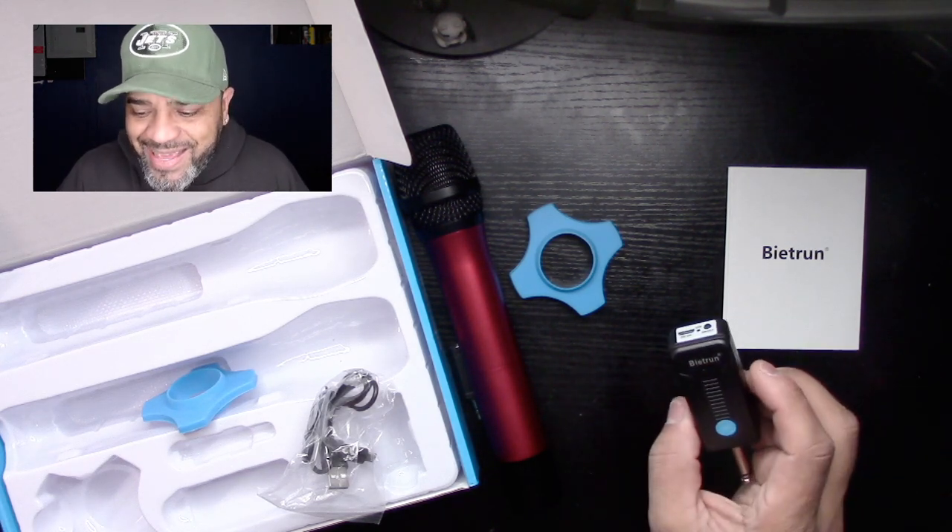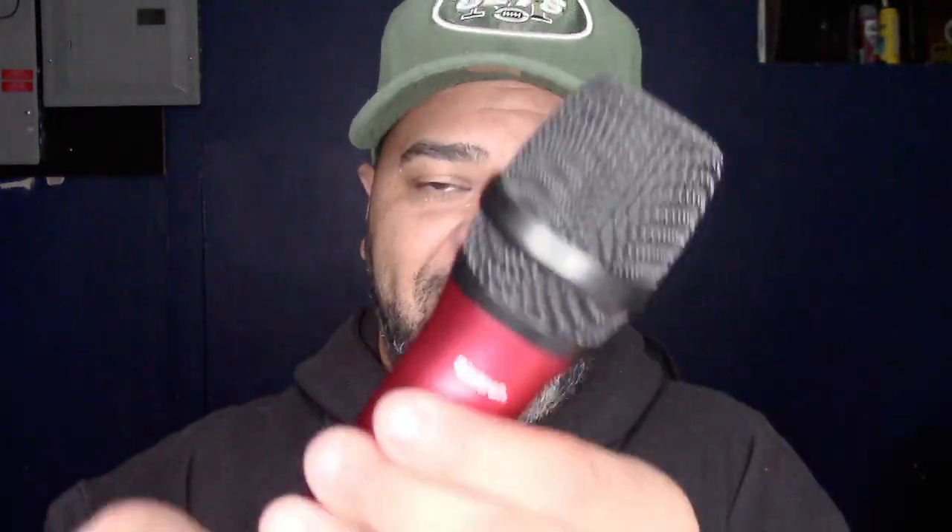This is perfect for anyone with a karaoke machine who wants to go wireless. You get two microphones and the receiver — the transmitters and receiver. You also get these little mic protectors: slide them into the mic, twist them up to the top, and when you place the mic on the table it protects it from getting scratched. Everything you need is in the box — the mini jack and the three-quarter adapter so you can plug into any system.